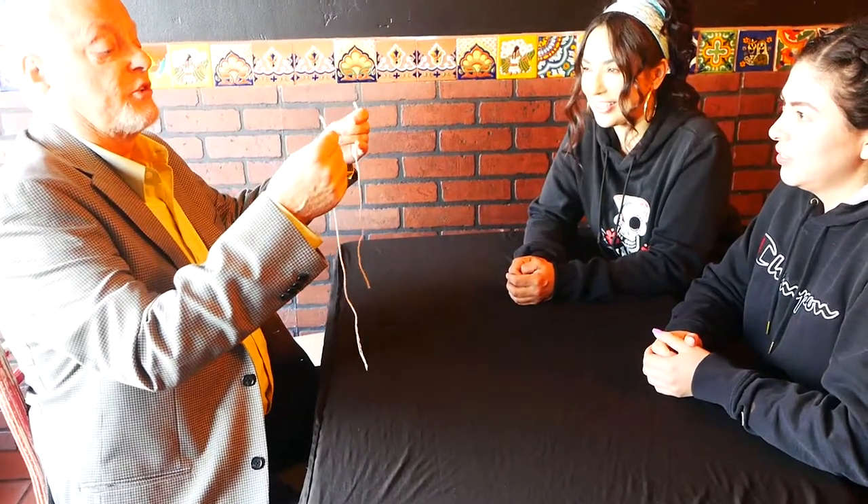You may have heard of the expression where people say, how long is a piece of string, right? You've heard of that? I have very much. Okay, so you can see how long these two pieces of string are. There's no magnets, they're not tied together in any way. Correct, Susan? Correct.